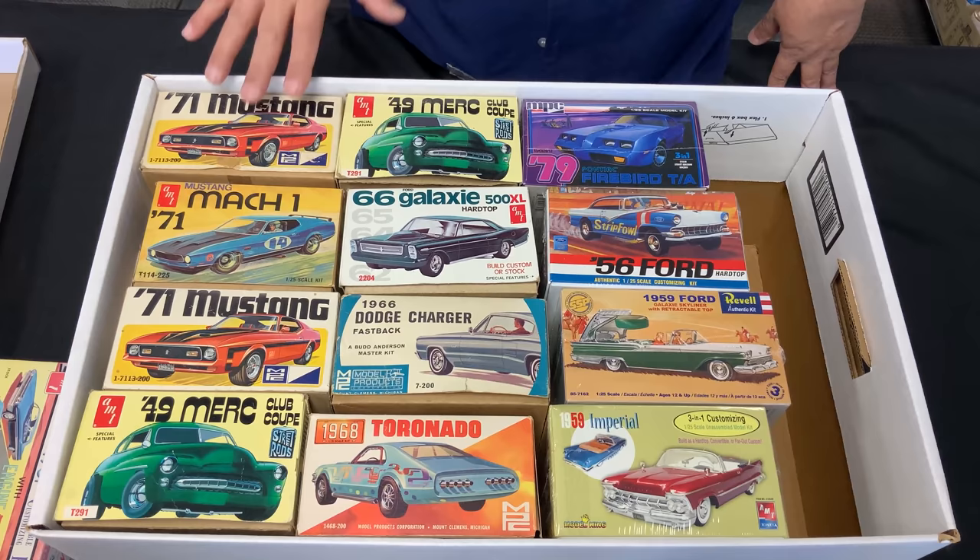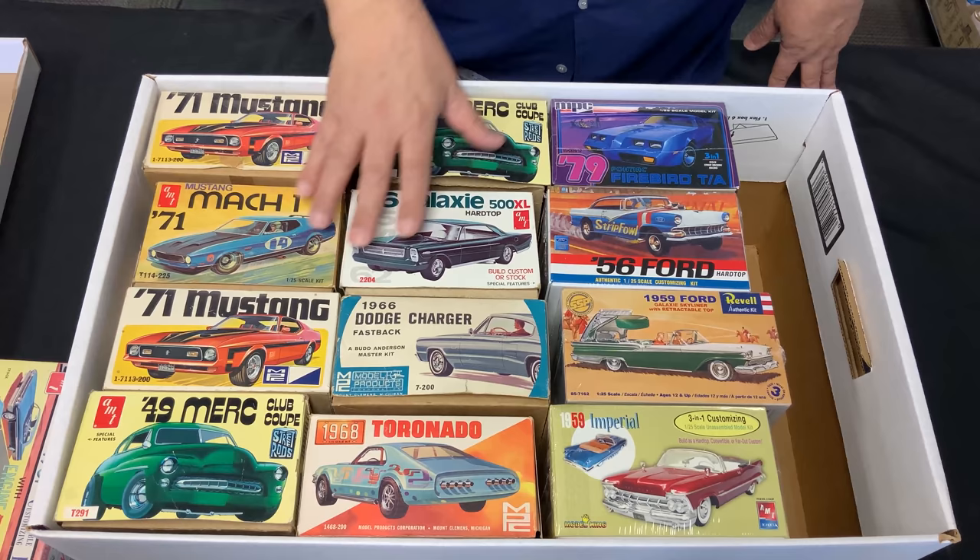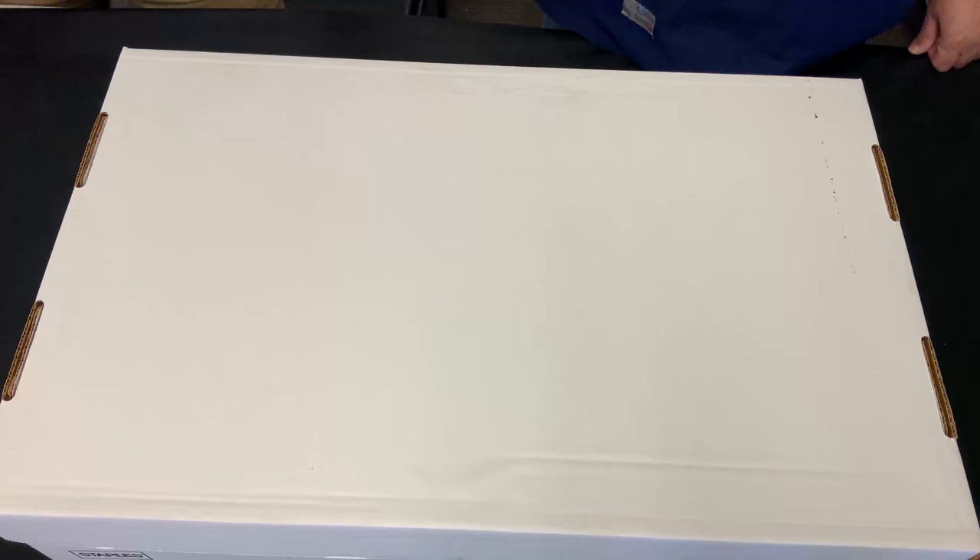I love the box art from the old days — that's like half the fun of all this stuff. Some of these kits have been put out again and again, but when you get them with different box arts they're so fun to display.